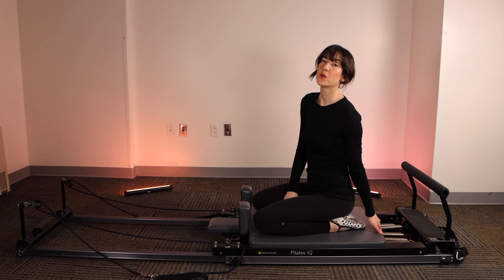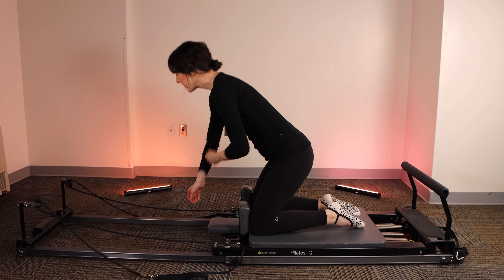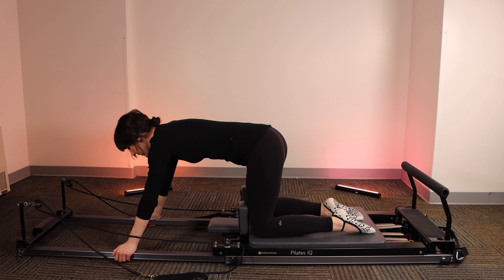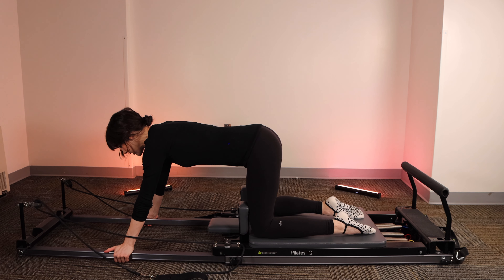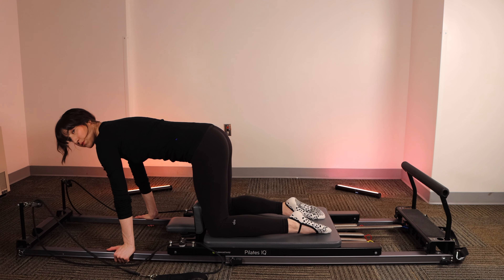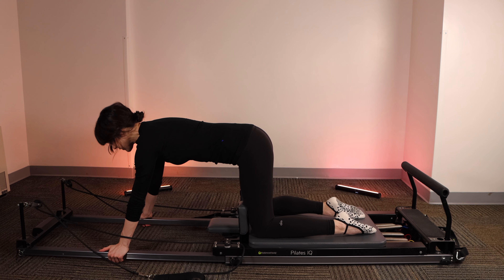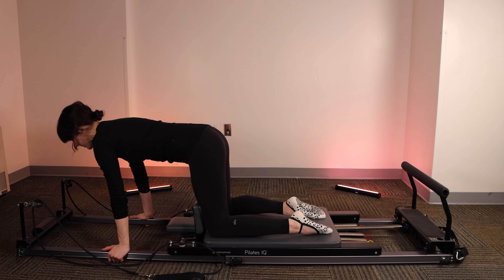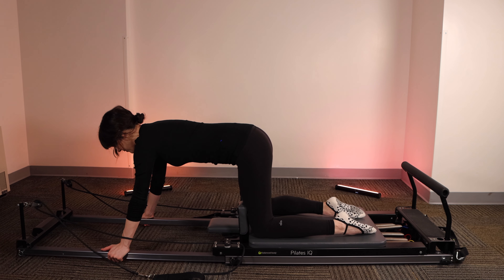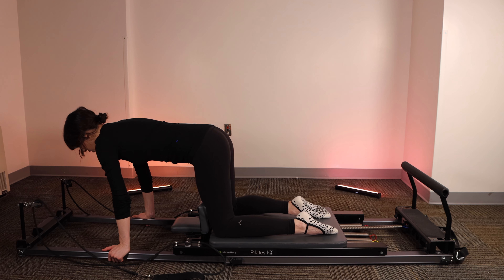Let's finish up with some core. Switch to one blue spring, or one light — you could do one red or one heavy for more resistance. Bring your knees up against the shoulder blocks, toes not curled under. Place your hands onto the frame in front of you, thumbs aligned with fingers on the outside, hands just a little further than your shoulders. Find a neutral spine — not tucked, not arched — gaze down in front, press up through the palms. Big breath in, exhale, pull the carriage forward and hold for five, four, three, two, one. Release. We're going to do three reps in this position.